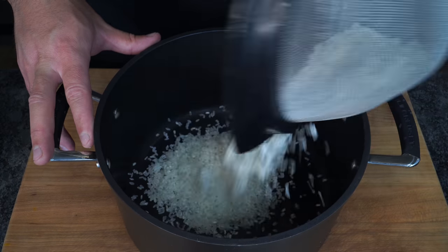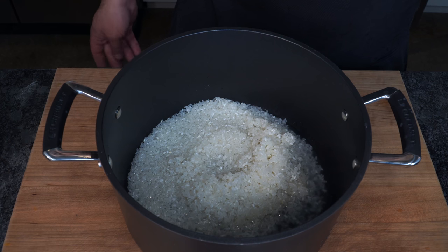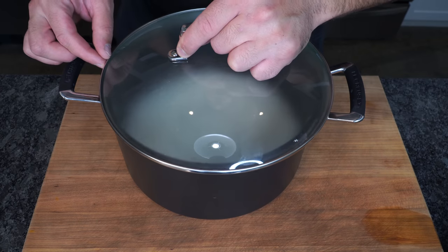Rice goes into the pot. I simply follow the measurements of water that's written on the package. In this instance, to each cup of rice it's a cup and a quarter of water. You see how the water is nice and clear? Now let's bring this mixture to a boil. Once the rice starts to bubble we're gonna cover it and drop to a simmer, which simply means we're gonna drop it to a low and cook the rice for about 20 minutes.